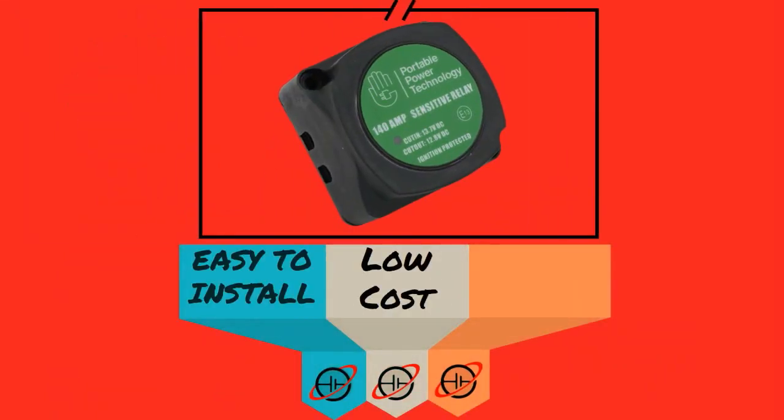VSRs are relatively cheap, simple to install and very easy to replace should a fault occur. No modifications are needed to the electronics of the vehicle, no connection to the alternator is required, and they'll protect your starter battery from being discharged by the secondary battery.